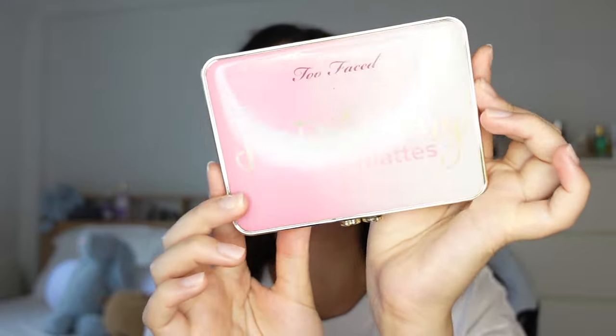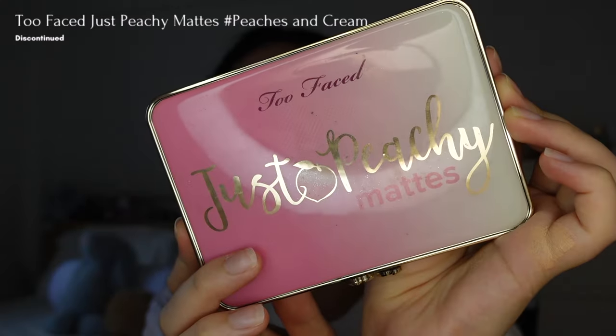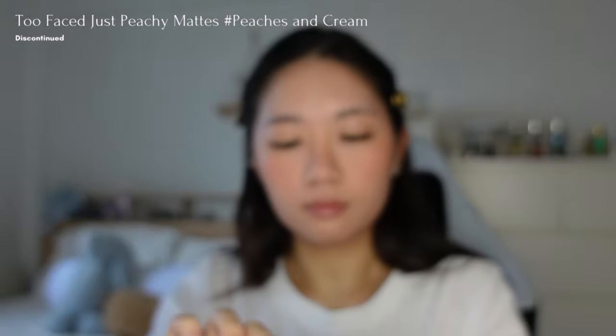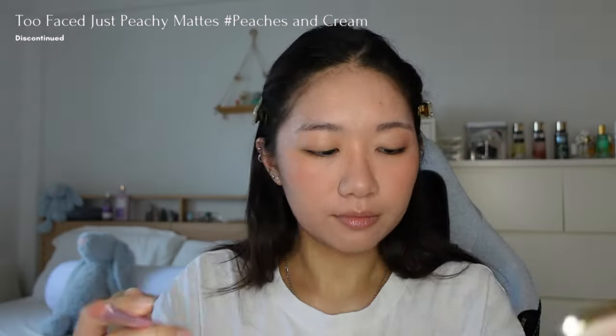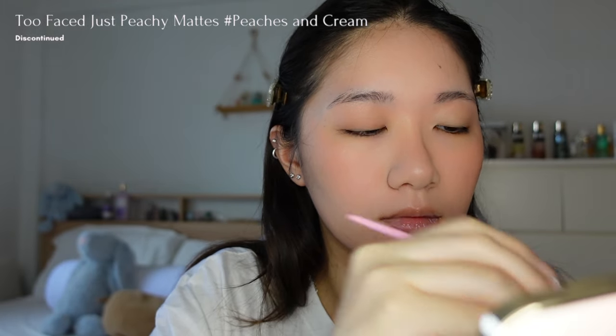Since the blush is the main focus, I'll keep my eyes simple with neutral colors so they don't compete with the blush. I'll use the eyeshadow palette from Too Faced Just Peachy Mattes, applying the shade Peaches and Cream all over my eyelids and my lower lash line.